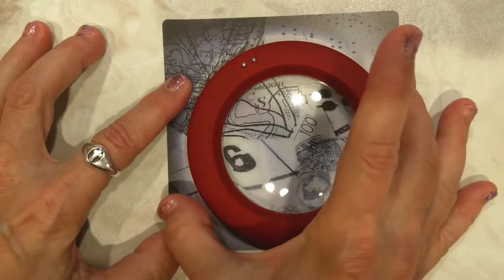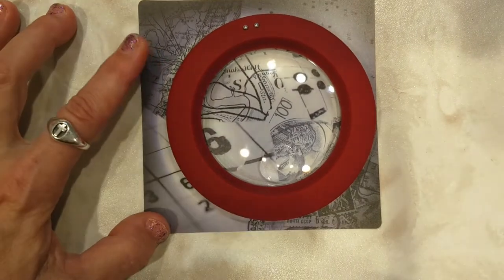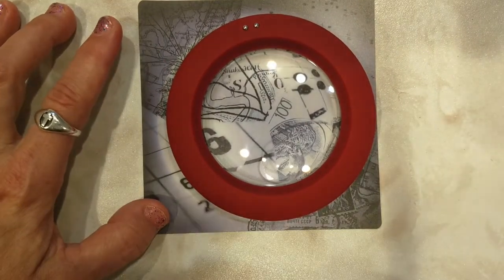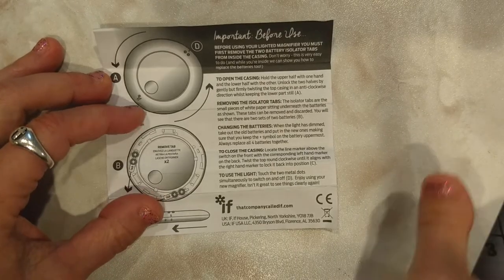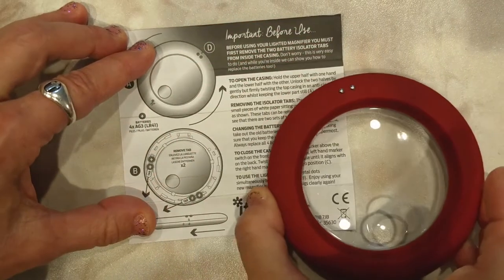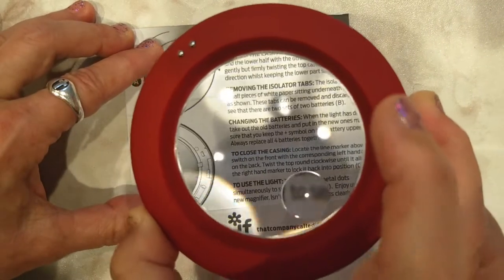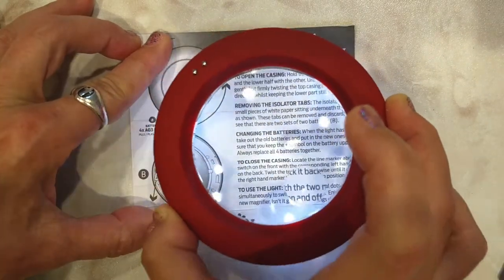I bought this for a conversation piece for my desk. Let me find something so you can actually see it in action. There's the instruction sheet — you can see it does increase magnification. You can hold it up of course to make it even bigger, and there it lights up.